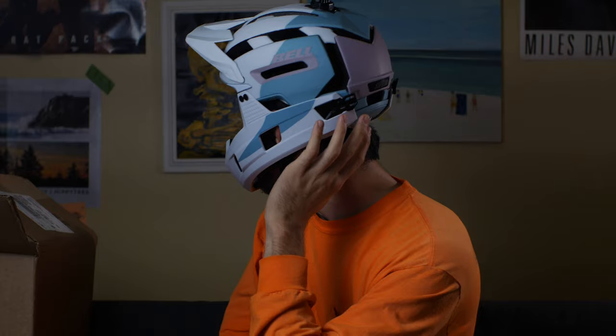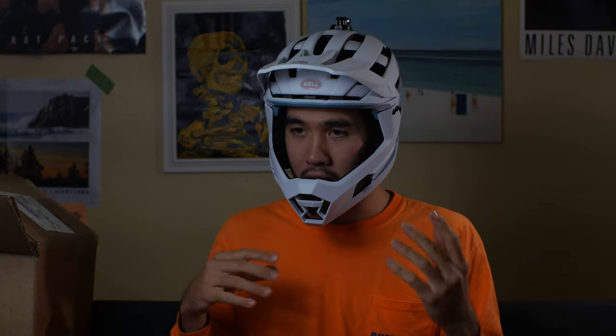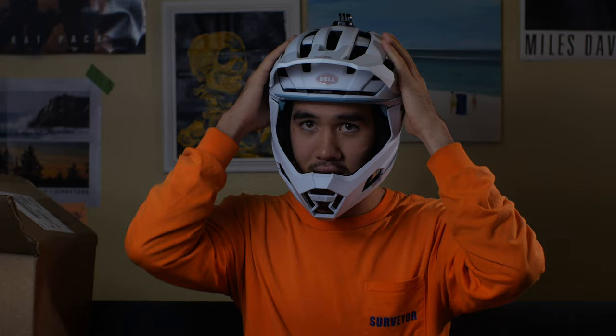It almost feels like I'm wearing a trail helmet, just like a half shell with just a bit of support in the back region of my head. On my cheeks and ear areas where you'd normally have issues with a full face helmet, I can't even feel it. It's almost like a sensation that's unexplainable unless you wear one of these — it almost just feels like it's levitating on your head. Let's try pulling the lower chin bar off and I'll show you what it looks like as a trail helmet.